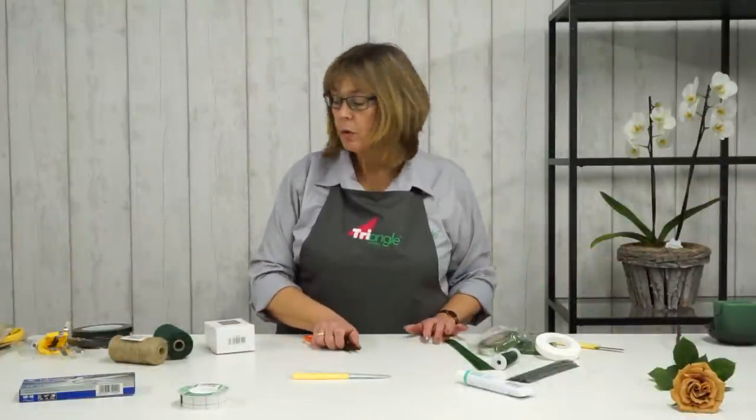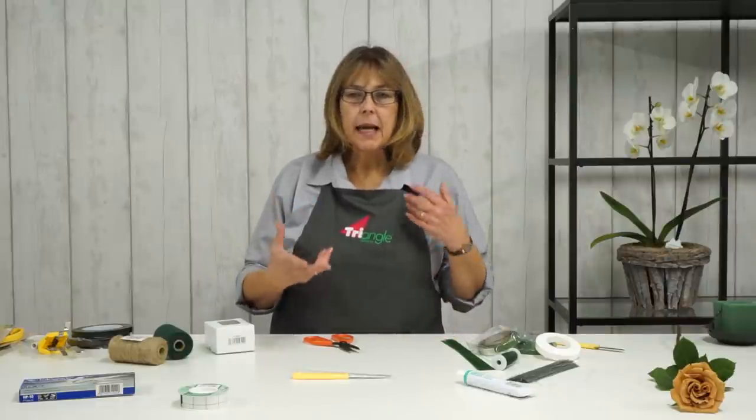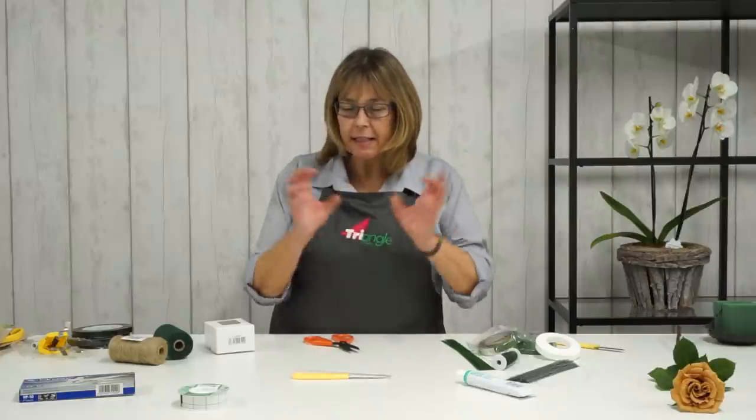We also sell a clear anchor tape. That's really good if you're using glassware or a container where you can't see the mechanics quite so easily — perhaps use the clear tape. It's really good and nice and strong as well.